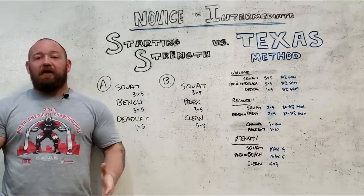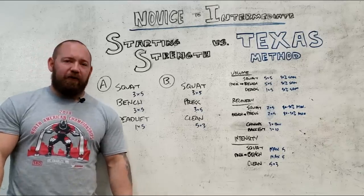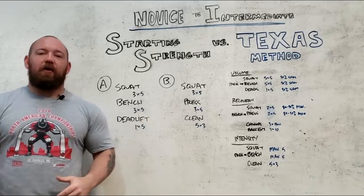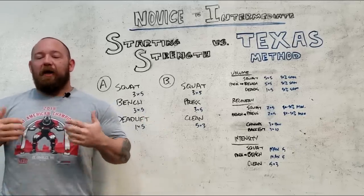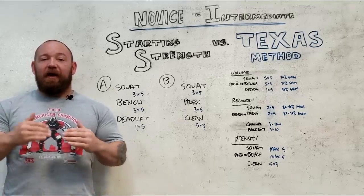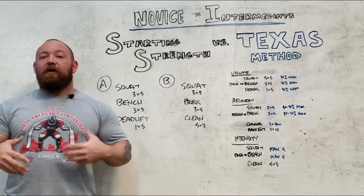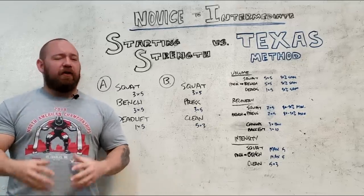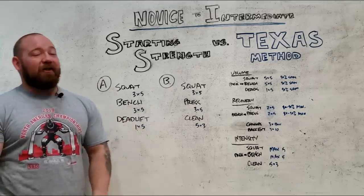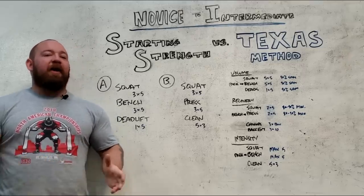Five by five is one of the oldest linear progression methods in lifting culture — it's been around since the 40s or 50s. On Starting Strength they start you out at three by five, a little lower volume, and you get your practice in. Every time you come back you add a little bit, and as a novice your ability to hit PRs after two or three days of rest continues for quite a while because you're increasing faster than the weight increases. Even though we think of this as a novice program, this type of progression actually does work with better lifters — you just have to adjust training frequency and recovery management.